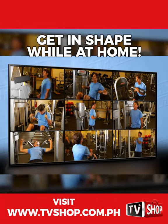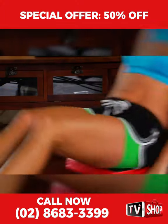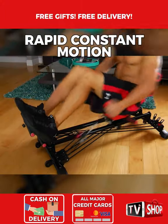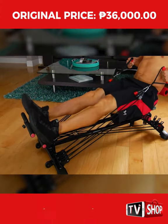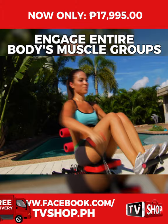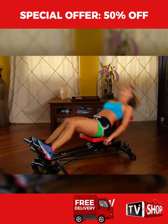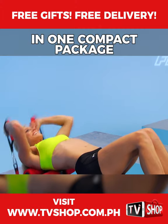Stop wasting your valuable time and get in shape now with Gym Form Total Fitness. Gym Form Total Fitness incorporates rapid constant motion and multiple resistance bands to generate an intense cardio workout that engages all your body's muscle groups at the same time. With Total Fitness, you get variety, convenience, and affordability all in one compact package.